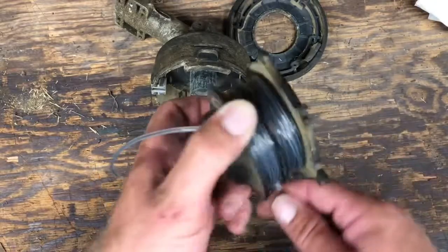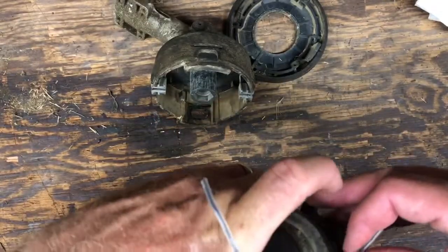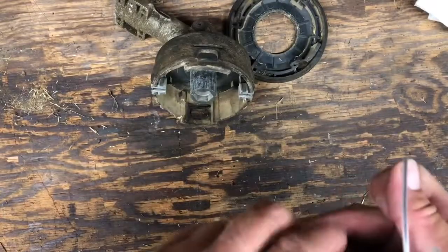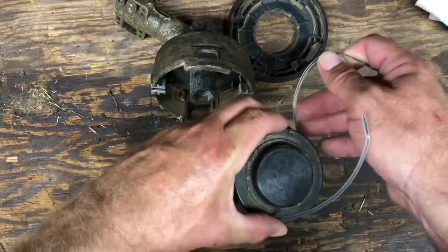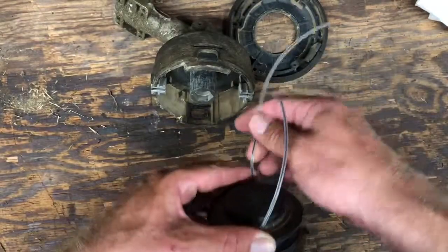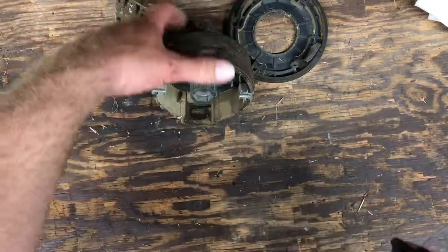Going around again — that would be too short; it won't make it to this notch. So we're just going to stop here, right there. Now that line — that's way too long. It doesn't matter, don't worry about it.